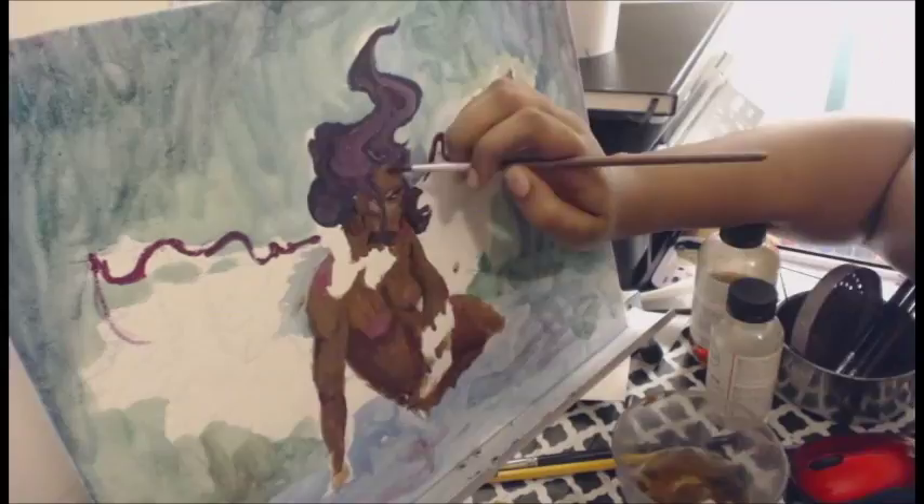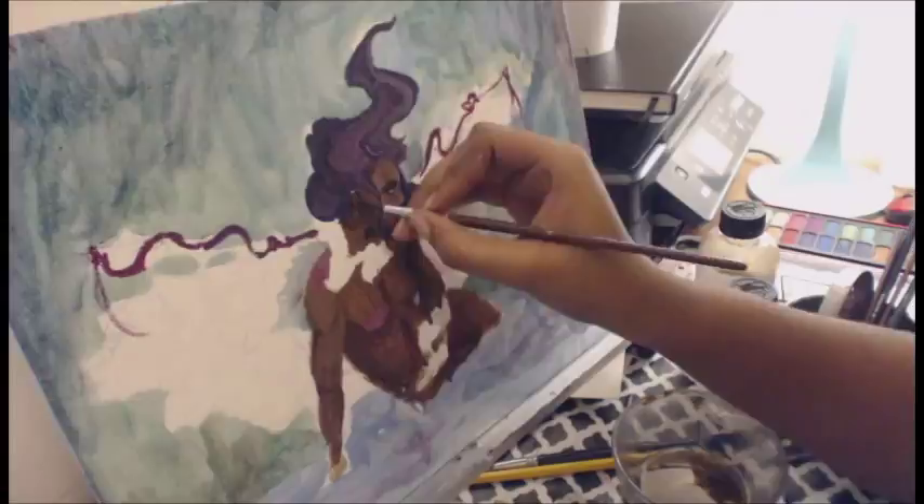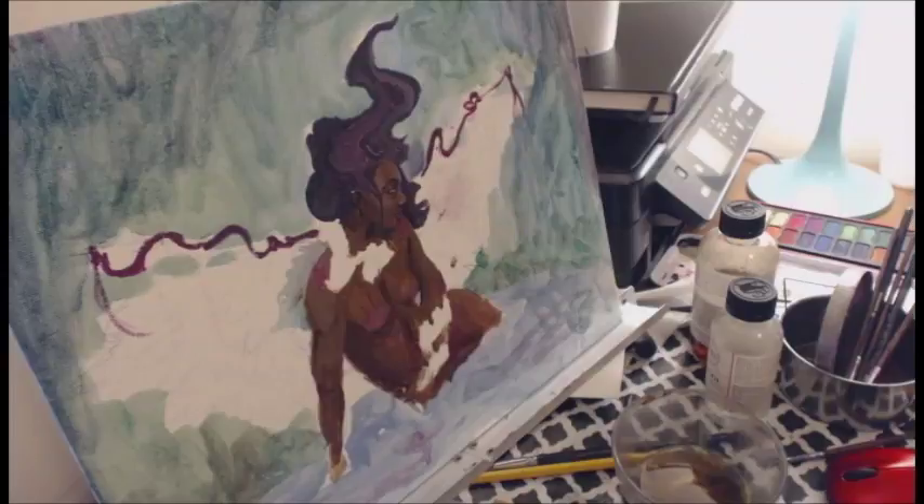What you're watching is my second oil painting. My first one I couldn't record because I just started it at a weird time and it wasn't really up for recording. But this one I was like, I'm going to record all of it and put it on my YouTube channel — exciting!